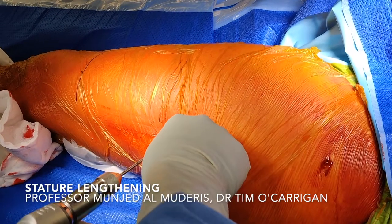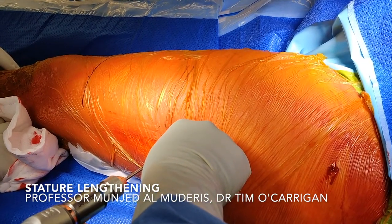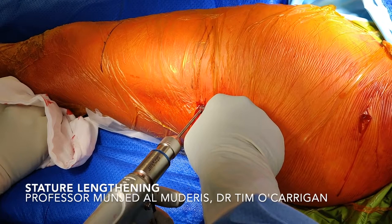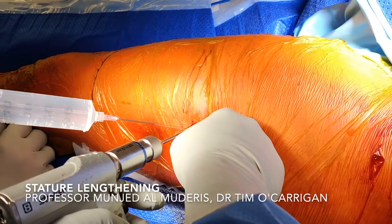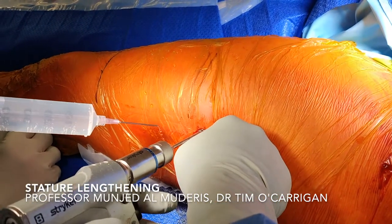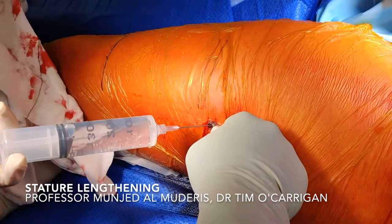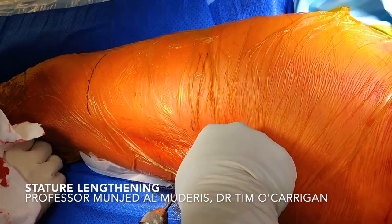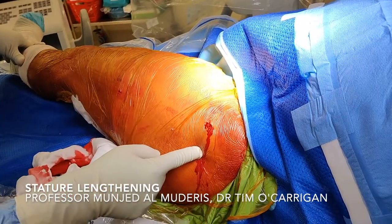Most of the time that causes no problems, but in a small number of cases it can cause an inflammatory reaction which can be a problem for the patient. So we vent the femur as we ream. At the same time, we use cold fluid irrigation to avoid any heat generation. Heat generation can prevent bone healing. After venting the femur, we move on to perform the nail insertion.